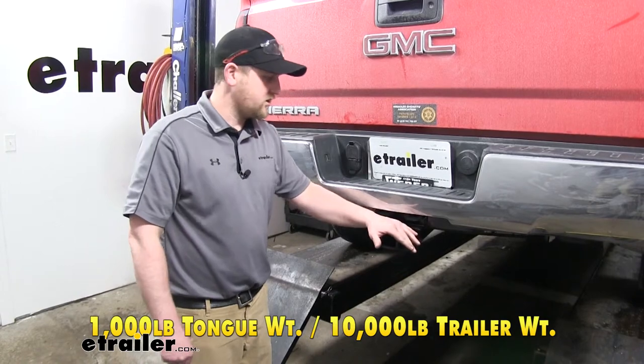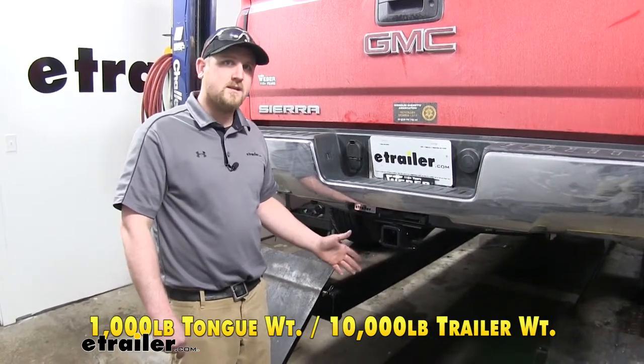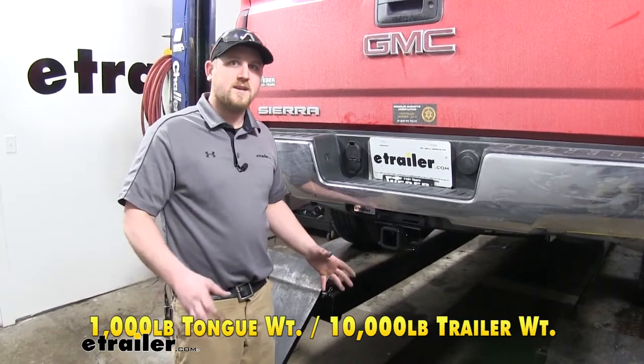That's the amount of weight pushing down on the hitch. The maximum trailer weight, however, is 10,000 pounds — that's the weight of the trailer plus anything on it.